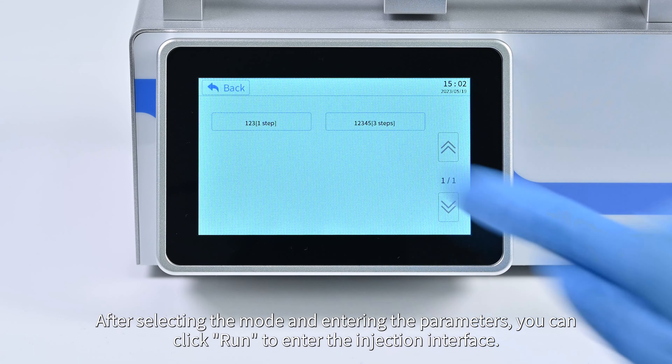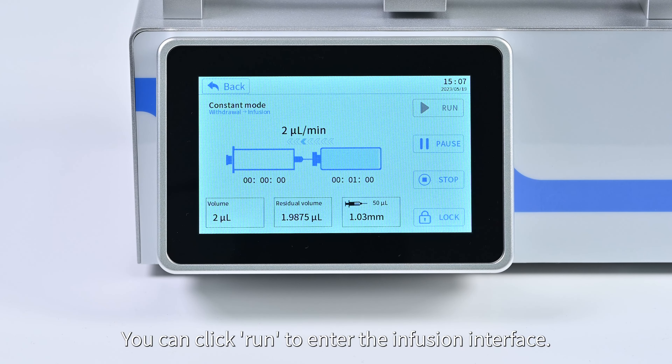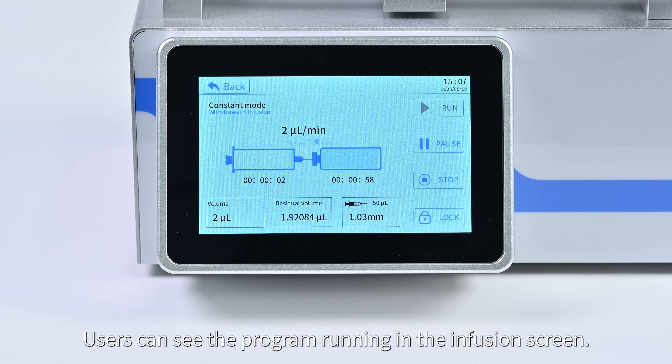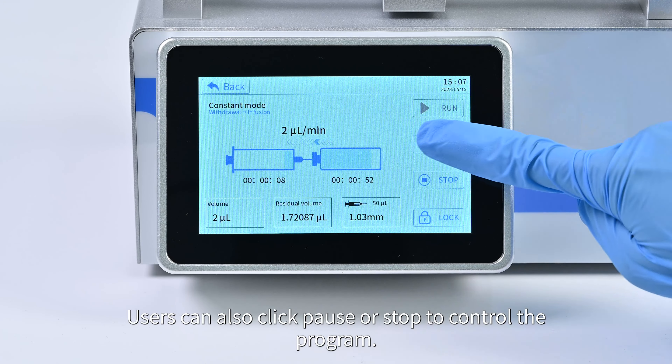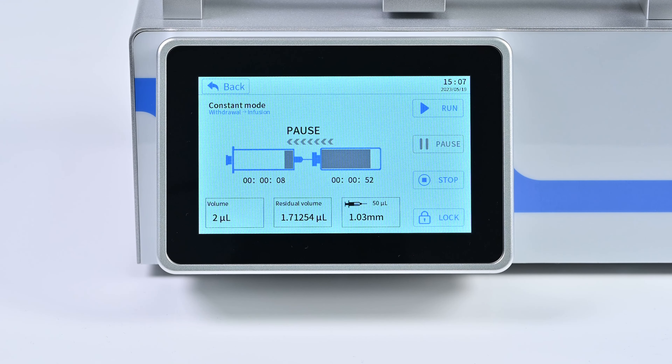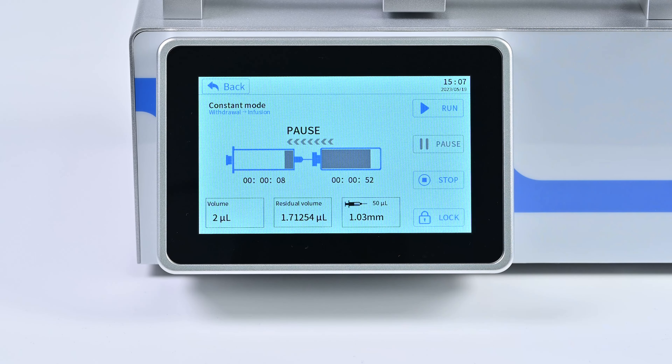After selecting the mode and entering the parameters, click 'Run' to enter the infusion interface. Users can see the program running in the infusion screen. Users can also click 'Pause' or 'Stop' to control the program. Click 'Lock Screen' to prevent accidental touch.